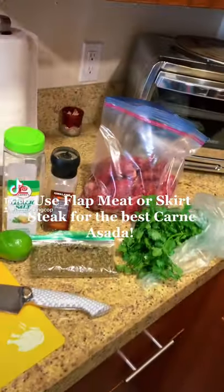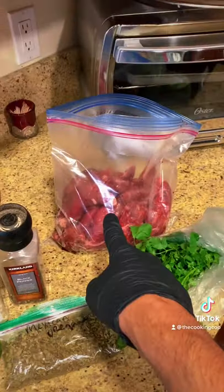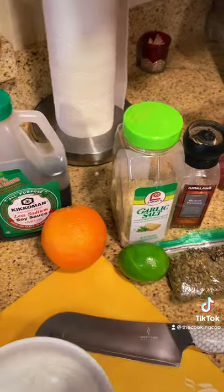Let's make the most epic carne asada ever. Shout out to Cooking with Kirby for this awesome recipe. You're gonna need four pounds of flat meat, a quarter cup of soy sauce, the juice of an orange.